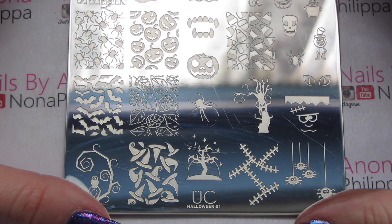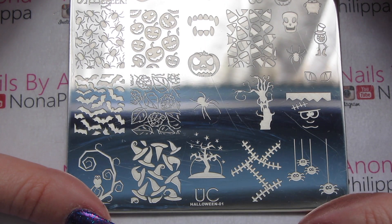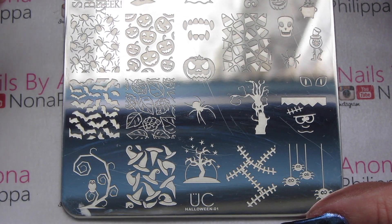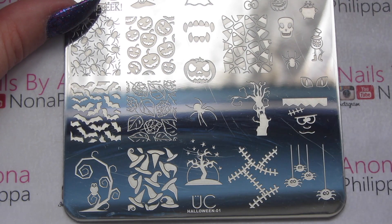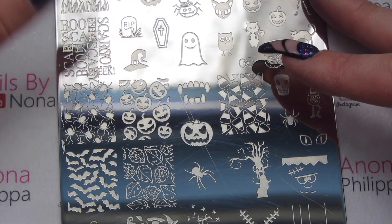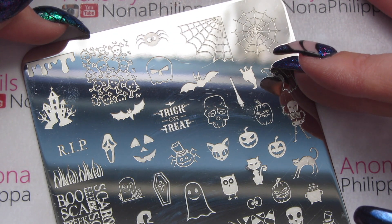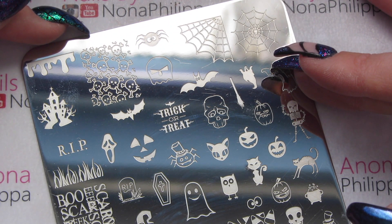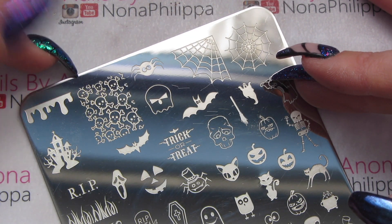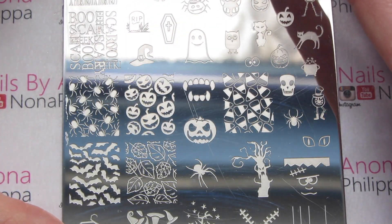Let's get started with Halloween 01 — I think this came out last year, while Halloween 02 came out this year, but I've just got both at the same time. Already we've got some really cool images: Frankenstein-type stitches, spooky trees, pumpkins, and candy corn. Up here there are loads of little tiny images which will be great for details if you just want a certain thing on one nail. We've also got spider webs and drips — it's generally a very very good plate.